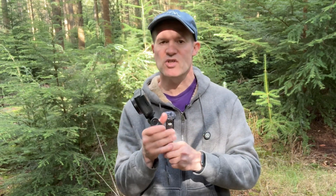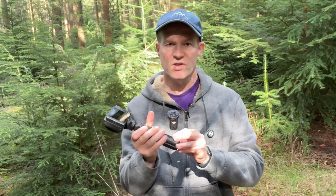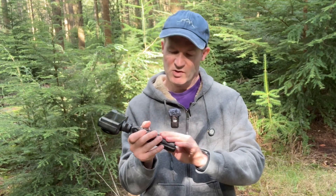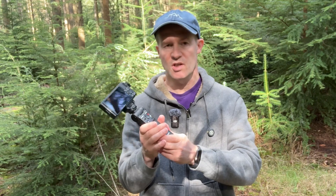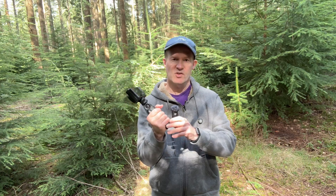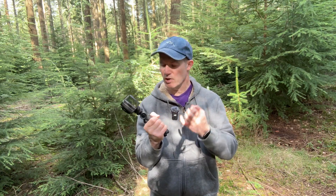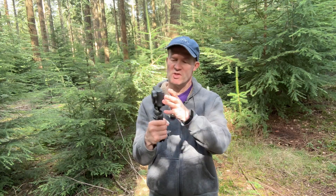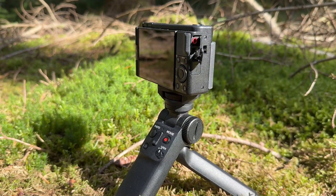First of all, let's discuss the build quality of this Sony grip. It's got a really strong plastic — really hard — and it definitely looks quite robust and is going to take quite a bit of a battering. It's also got a really nice feel around the fingers and it's very comfortable to hold. I think it definitely ticks the box in terms of being a really good little grip, suitable for something like a Sony ZV-1 or even a ZV-E10.